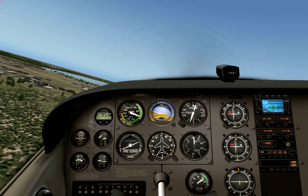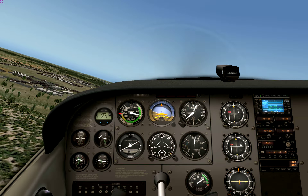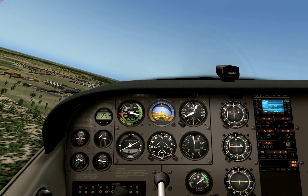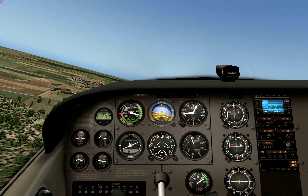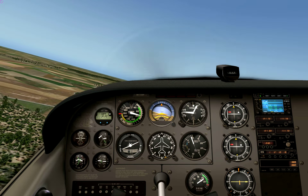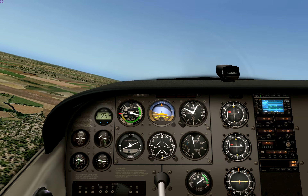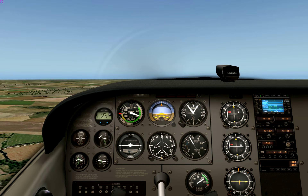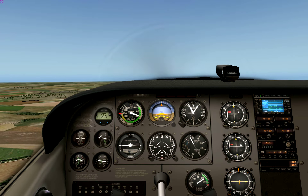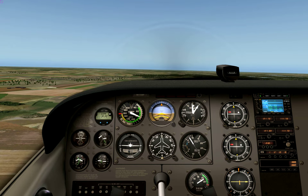Turning left at 15 degree bank angle, turning to heading 175. Speed is nice, bank angle is nice, 30 degrees to go. Starting to level off, running level now — just about reaching 1,000 feet, so level off at 1,000 feet.